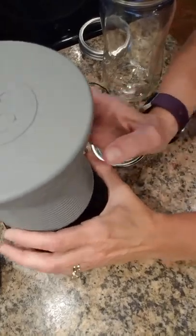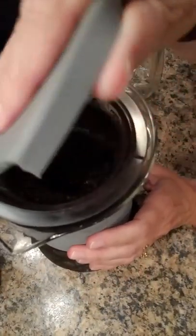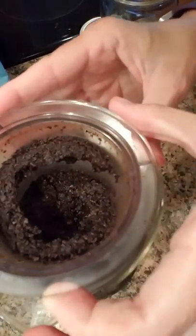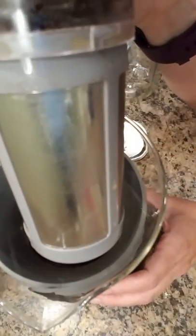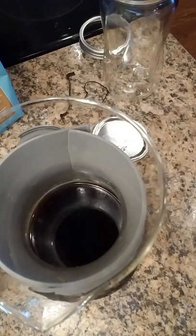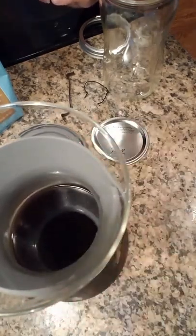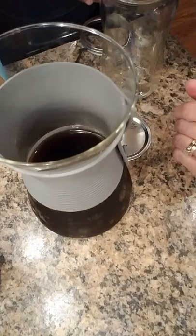First of all, I take my cold brew pitcher — here it is, it's all brewed with the lid on it, and you can see the grounds are in there. I'm going to stick that in the sink so you can see this really fine filter where I've put my coarsely ground grounds in there. I could store it in the refrigerator like this, but usually I'm wanting to brew another pitcher so I have some ready to go.